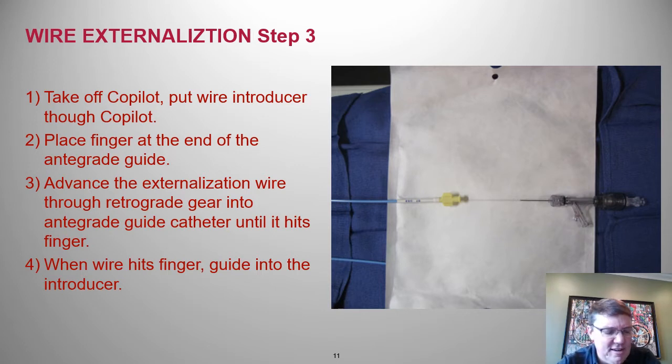We have our retrograde micro catheter in the antegrade guide. We've exchanged for an externalization wire, which we're going to push through the retrograde gear, back out into the antegrade gear, and out. But first we need to prepare the antegrade guide: take off the Copilot, thread a wire introducer through, and rest your finger on the back of the antegrade guide. As you push the wire out, it'll make contact with your finger, then you thread it through the wire introducer and replace the Copilot.